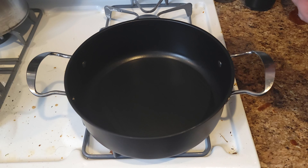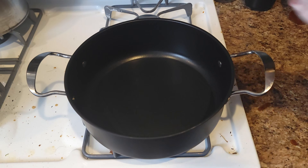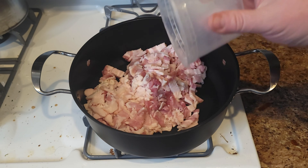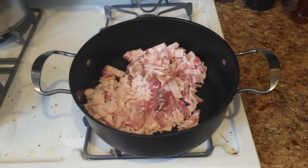First, let's chop up some bacon and throw it into a cold pan — I'm using a wide, slightly shallow pot. You want to start your bacon in a cold pan so that we get better fat rendering. Turn the heat up to medium and let that go until it gets just shy of crispy.